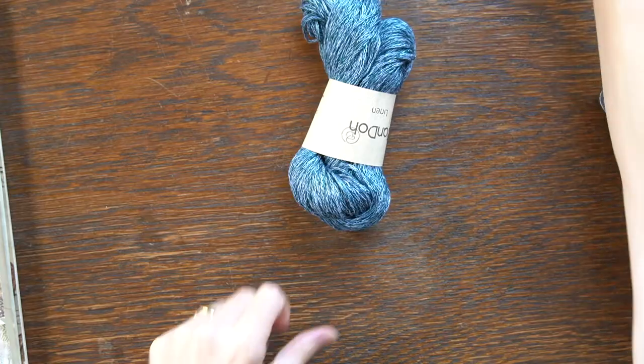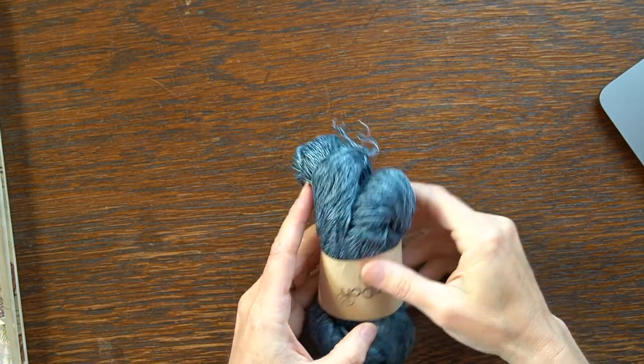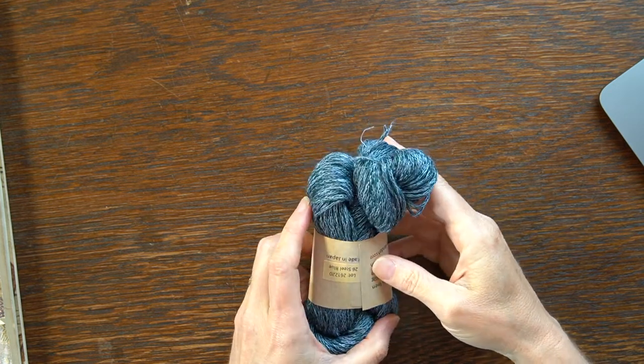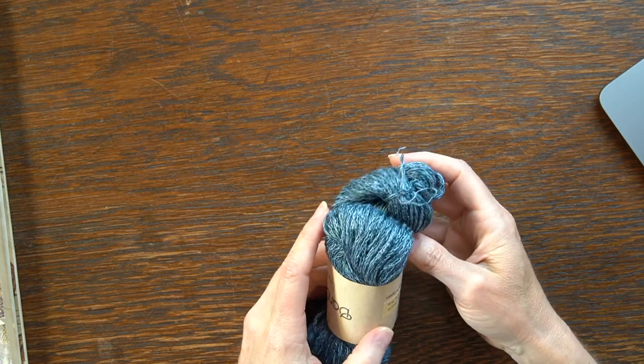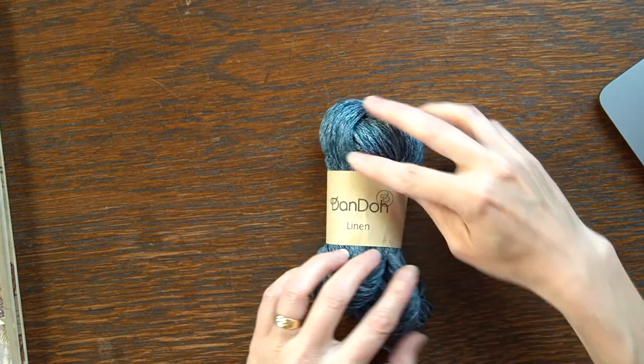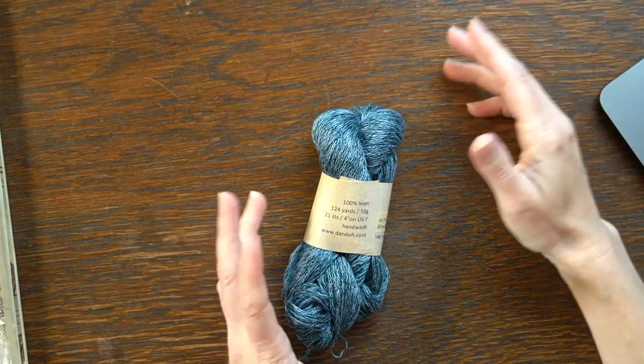If you guys have any ideas for what we could call this thing other than Linen Blouse — because that's not useful if you're not making it in linen — put it in the comments. So that's the Linen Blouse. I found another weird technique I've never seen before, and I wanted to show you this yarn. I got this at a yarn store — I wandered around and picked up this single ball. I only bought one and I was like, 'Oh good gracious, I've never seen anything like this before.'